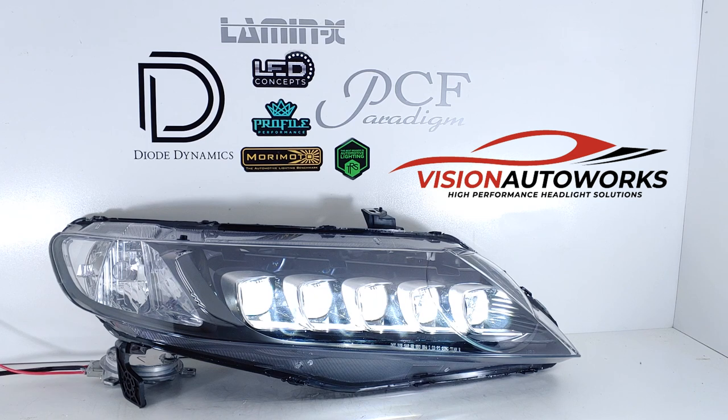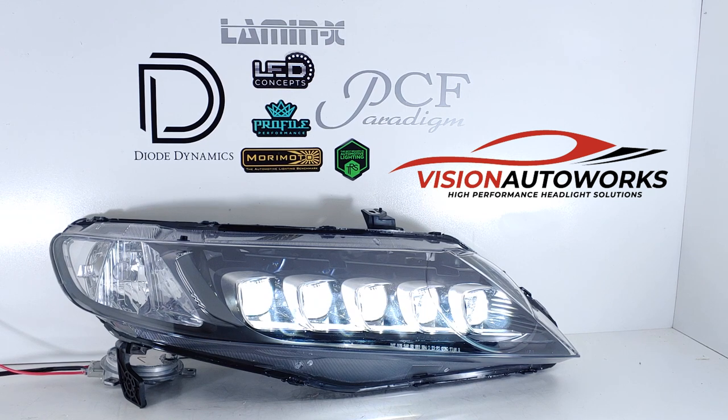You can order a package like this on our website at visionautoworks.com. If you have any questions, give us a call or an email. We offer Jewel Eye retrofit packages for a lot of different vehicles already, and we're looking to add more models. We do have a prototyping program if we currently don't offer Jewel Eyes for your car — this is a reduced cost pricing to be the first one for your vehicle.